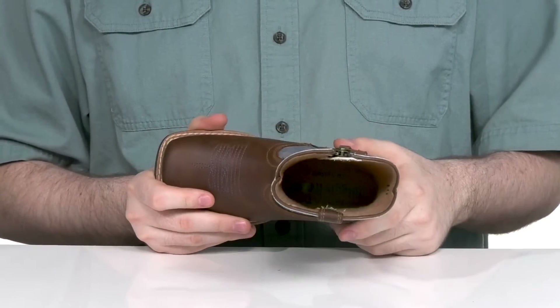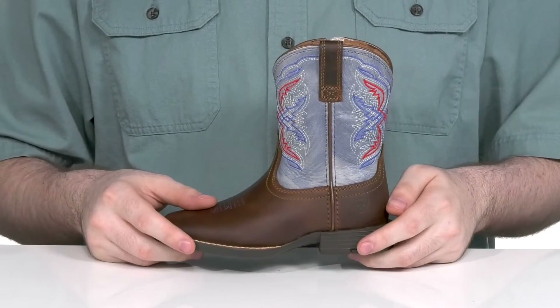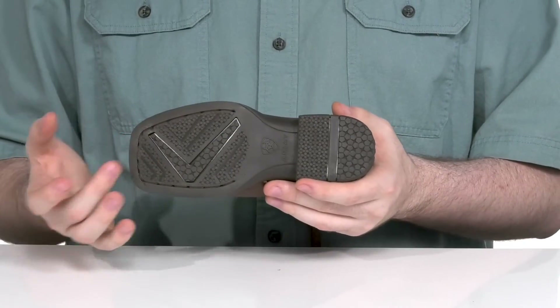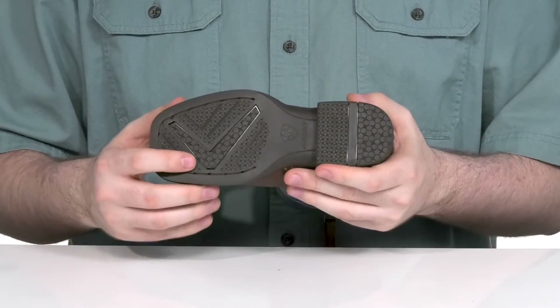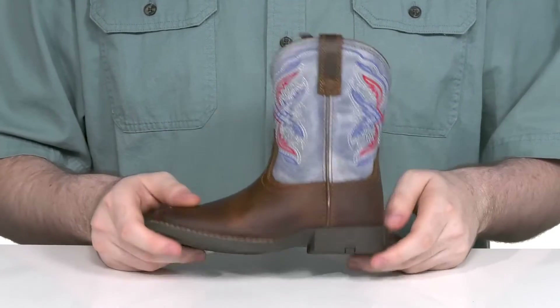It uses the 4LR lightweight shank in the middle to give it more stability and enhanced comfort, while the outsole stays very reliable with Dura Tread rubber, making sure it's grippy and supportive with some flex, using a block heel in the back for a boost in height.